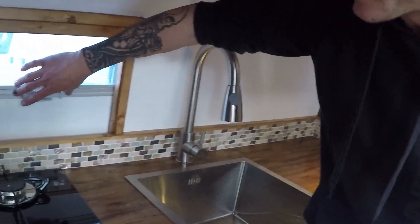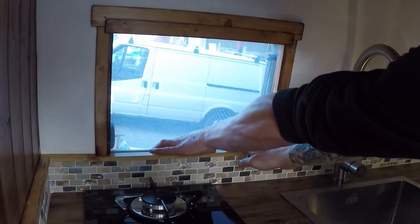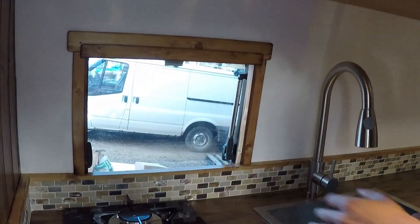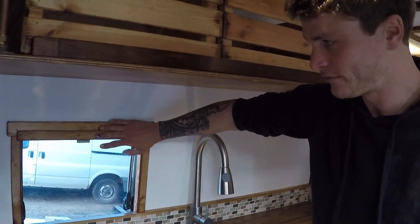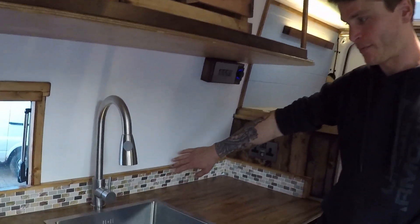We've got an extendable head on the tap. All the windows are Dometic — four windows — and we've managed to lose all the horrible plastic frames. For me it's important you still have the functionality of the blinds and bug screen but you lose all the plastic frames, so it looks like a proper window. In keeping with all our builds, we've got a fully mosaic-tiled splashback as well.